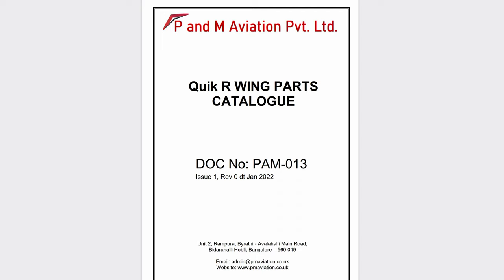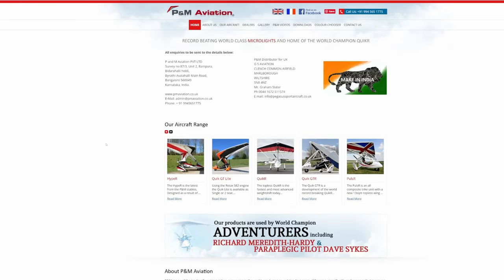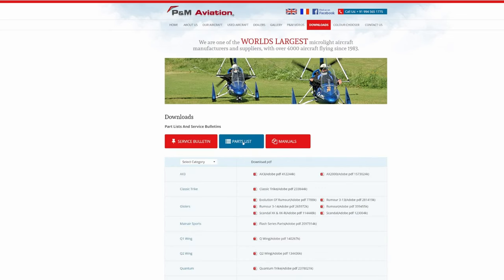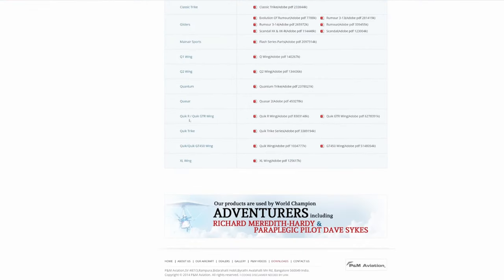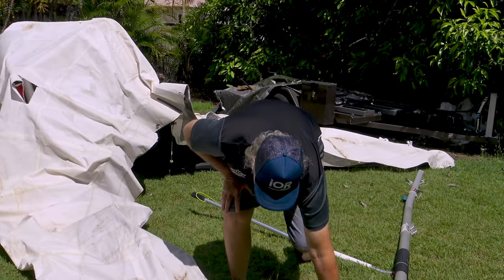Unfortunately the wing IPC was still missing on the website, but PNM have now sent me a copy — let me know if you'd like me to send it to you. As of today, the 16th of December, going to PNM Aviation in the UK, downloads and parts lists, scrolling down to the Quick R GTR wing — the IPC is there now. So as of the 16th of December, since I last looked two or three weeks ago, the website now has the new IPC wing parts manual — the Illustrated Parts Catalog. Awesome. Thanks India.